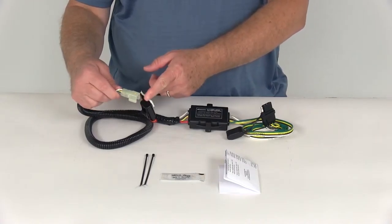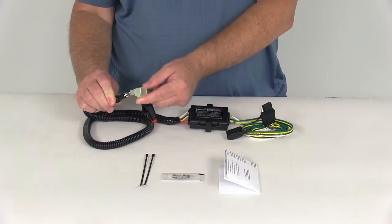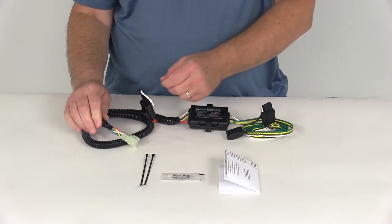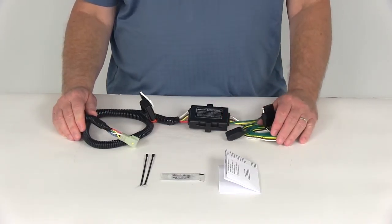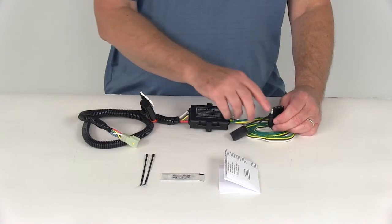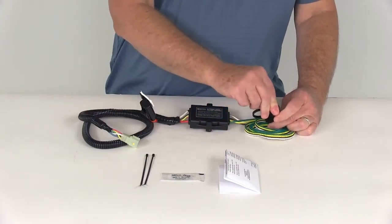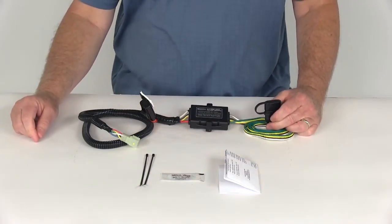Now the vehicle-specific connector on this harness is pre-wired, uses original OEM connectors to give you watertight protection, a guaranteed fit, and even a nice look. There is no cutting or taping when you install this harness, and it does use a 16-gauge wire. The four-way itself includes a nice dust cap so when you're not plugged into your trailer, just put the dust cap over the terminals and that'll protect them from any damage or from the elements.